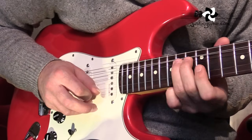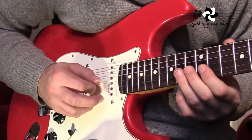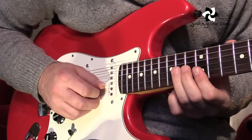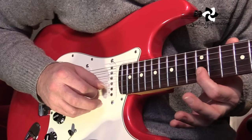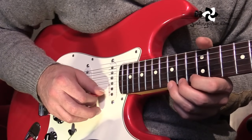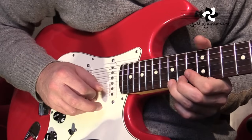Okay, now the next line. The first part is a real kind of normal blues run. This fourteenth fret tone bend, first finger barring the thinnest two strings, playing the B string and then the E string. Third finger fifteenth fret on the thinnest string, tone bend, and release. Just an all-time classic blues lick.